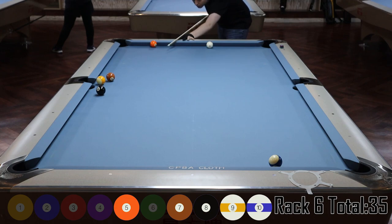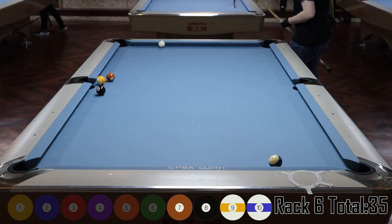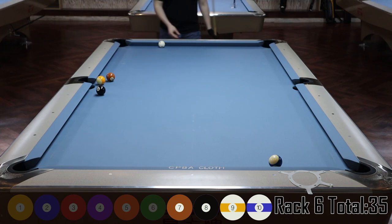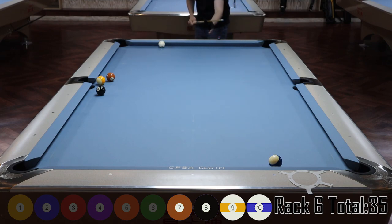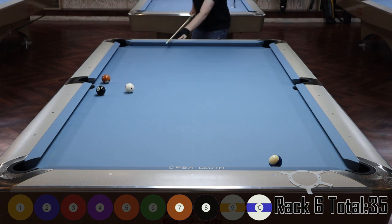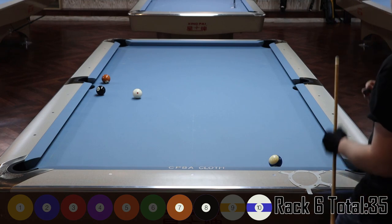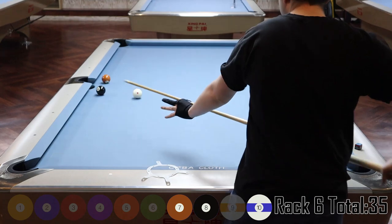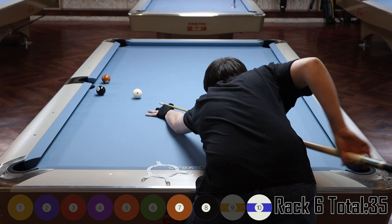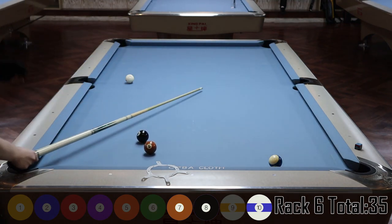Looking at where I have to hit the seven, I decide to play the seven-nine combo because it's not a very hard shot. I want to make sure I'm on the left side of the seven ball so that if it's in front of the side pocket I can see it. It's all about speed — and that wasn't where I wanted to be. I try to play the bank and miss outright. Chalk it up — seven more points.